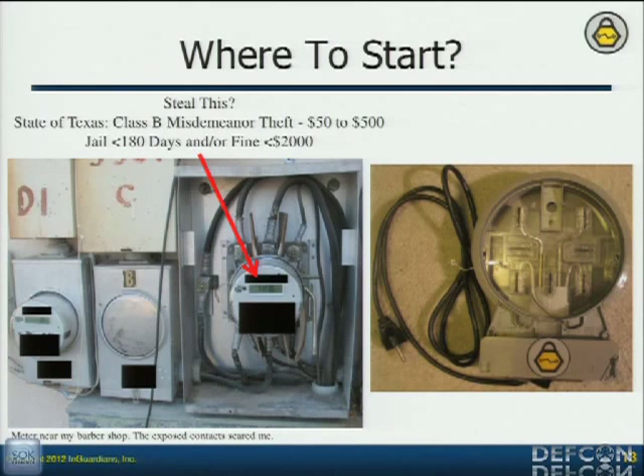That's the actual example of an adapter that I was talking about. You don't want to take a smart meter and just plug it into this because it's still not protecting you. So please still be careful.